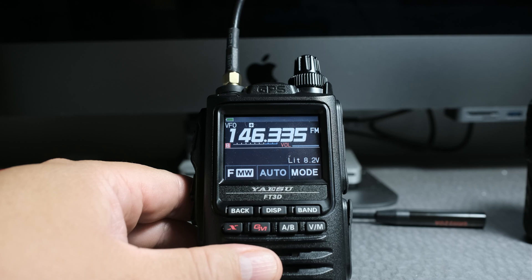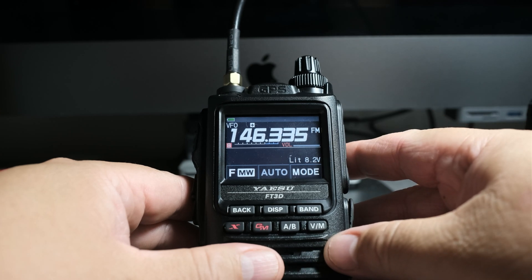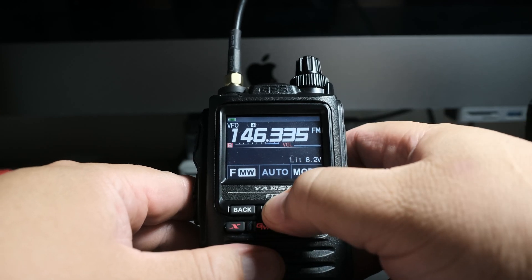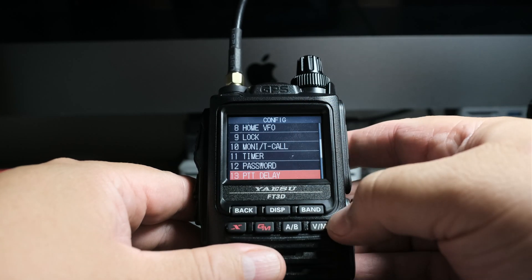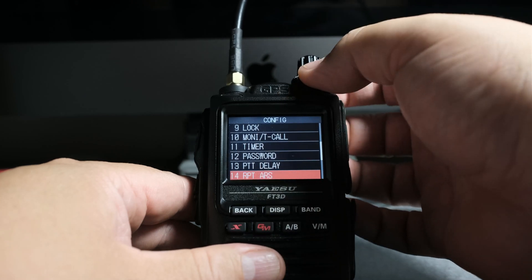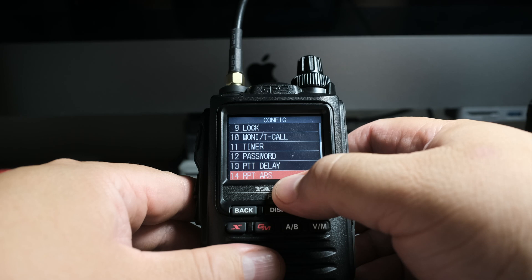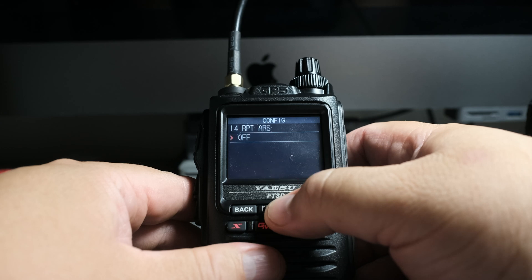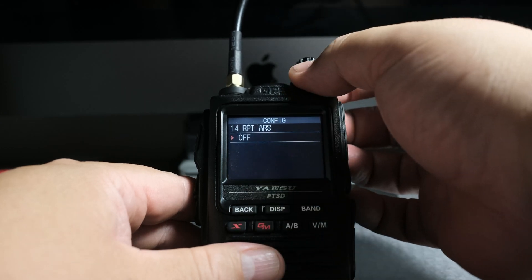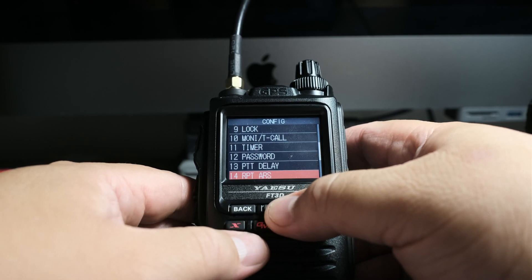The first thing we want to do is go into the automatic repeater shift setting. So we want to go to display — click and hold display — then go to config or configuration. Let's go to number 14, which is RPT ARS, and then click on display to enter. Make sure that that's off, and it is, so we're going to go back and put that off.